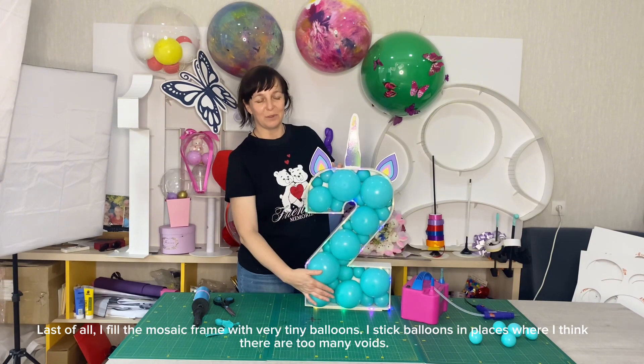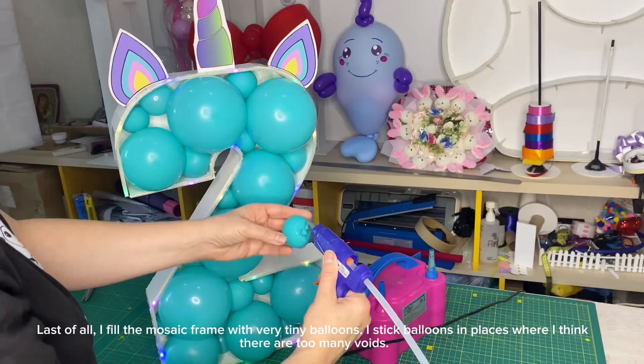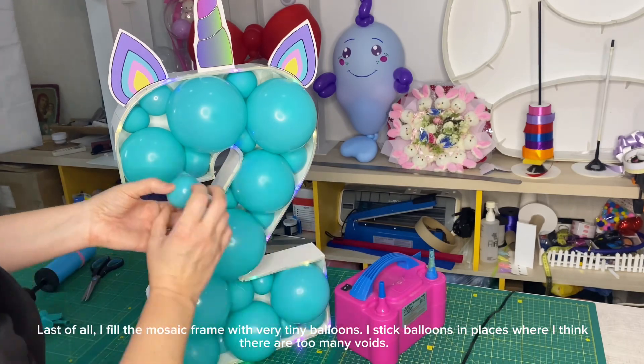Last of all, I fill the mosaic frame with very tiny balloons. I stick balloons in places where I think there are too many voids.